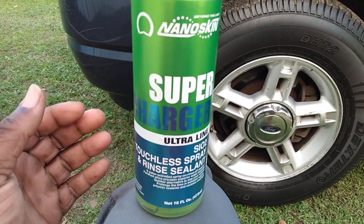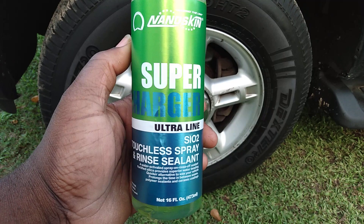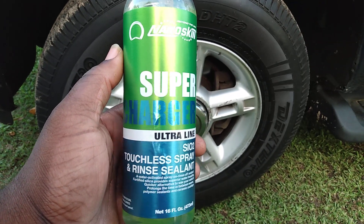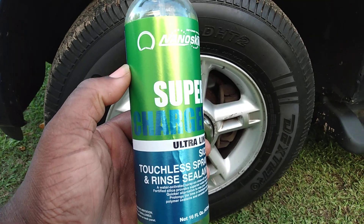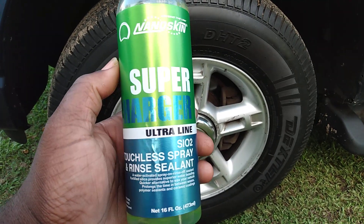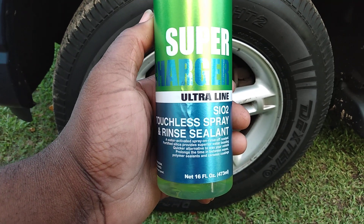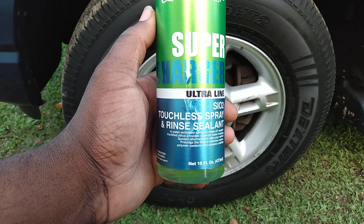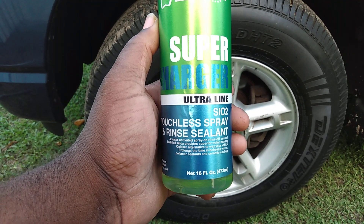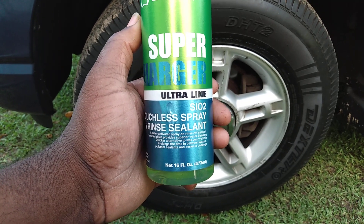This product here will be good for y'all. The only thing you've got to do is simply spray it on your car or your wheels, because we're going to test it on both. This is Nanoskin Superchart Ultra Line. This has the SL2 touchless spray and rinse sealant — a water-activated spray-on rinse-off sealant. The fitted silica provides superior water beading and is a quick alternative to waxing your vehicle.